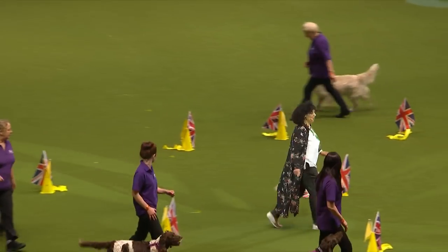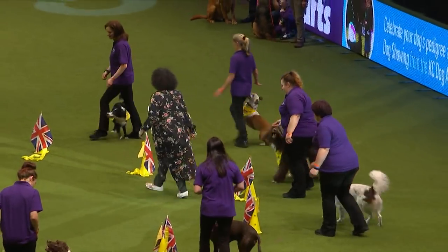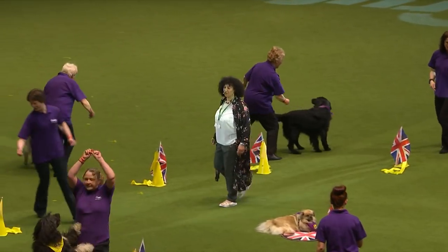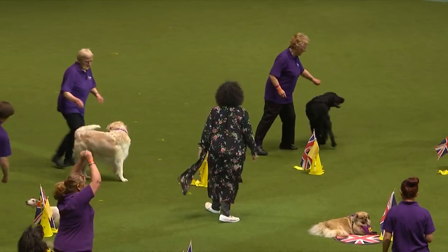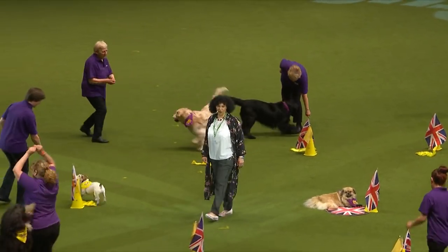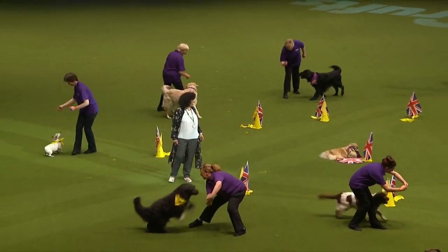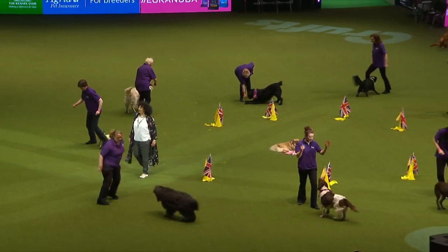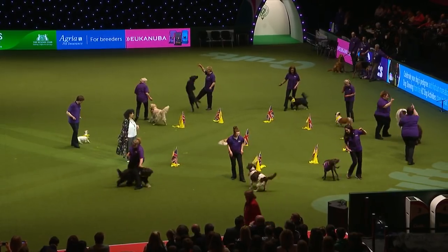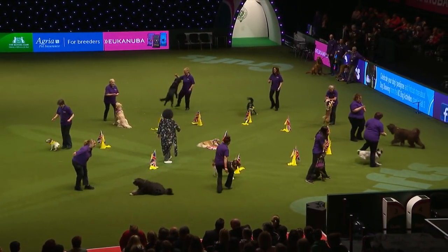We've got a variety of breeds here. We're changing from the heelwork now and doing a bit of freestyle. We picked a piece of music that hopefully shows happy dogs - dogs that are enjoying themselves, dogs that are having fun. In freestyle, the handlers can choose to do what they wish, and we've got Zebedee over there who's bouncing.